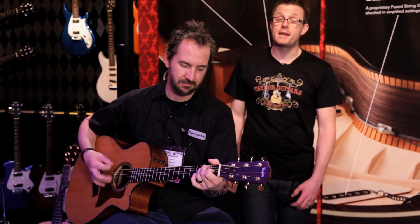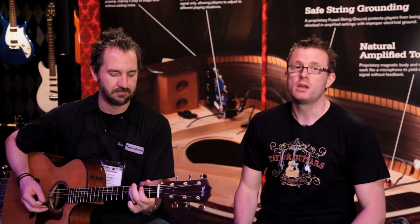So that's the ES, or Expression System — really simple, really straightforward, but faithfully reproduces the sound of the guitar.